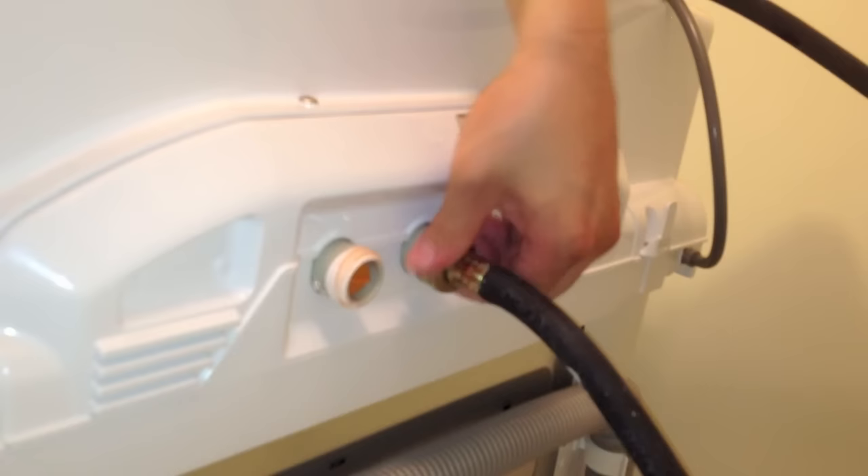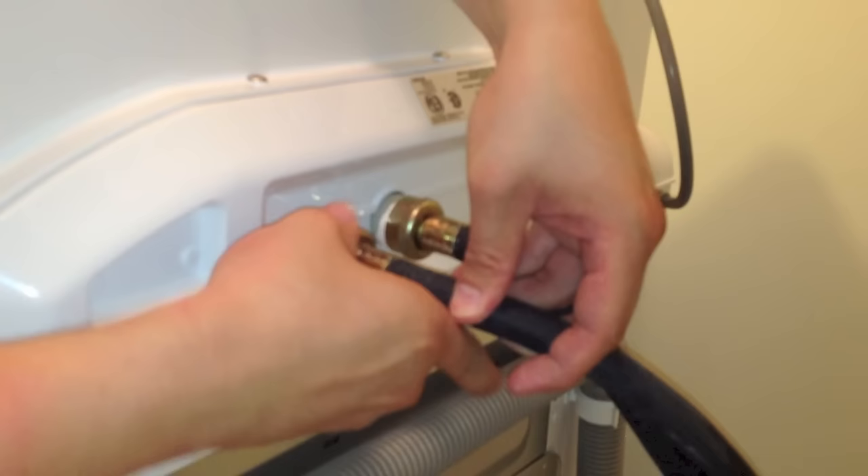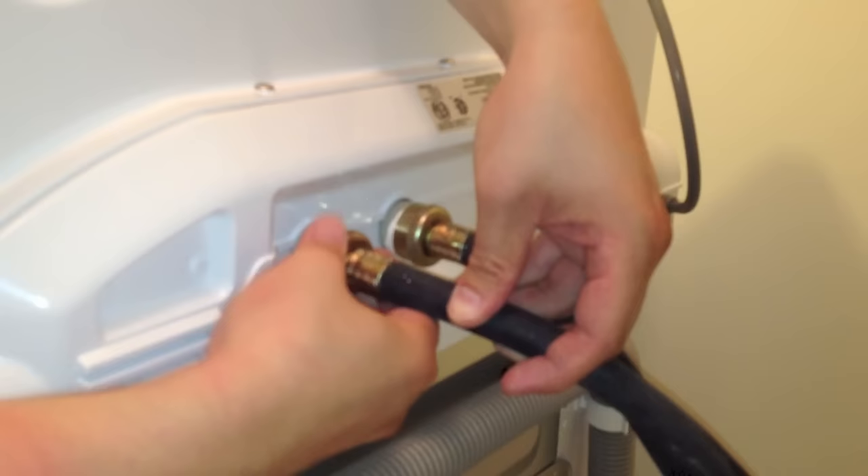I'm just going to tighten this by hand until as far as I can. The same goes with the hot water — just tighten this piece by hand too. And on the inside, you see a little plastic mesh? Just leave that there. That's just to catch any dirt in case your tap water is not clean or you're using well water to wash — it will just filter out all the dirt. I'm just tightening this by hand.